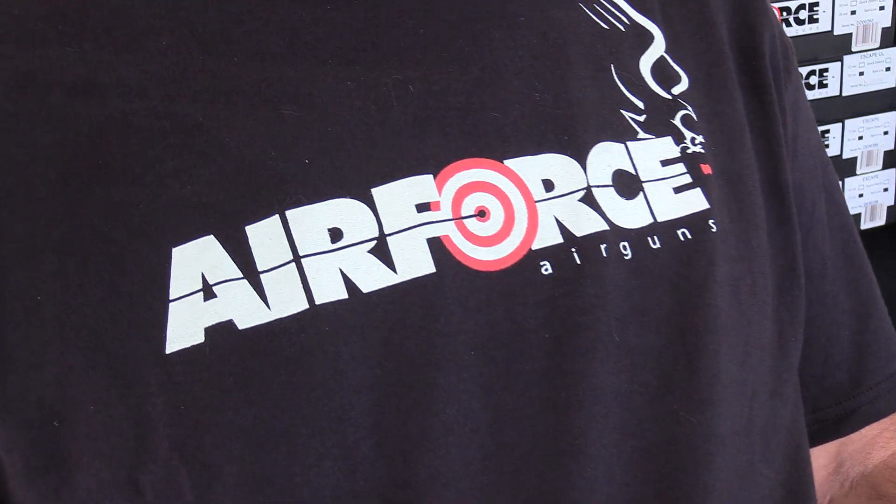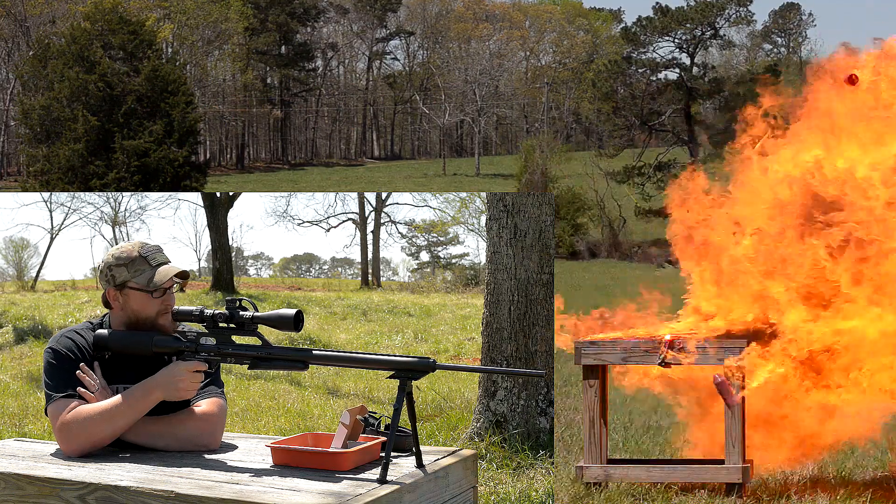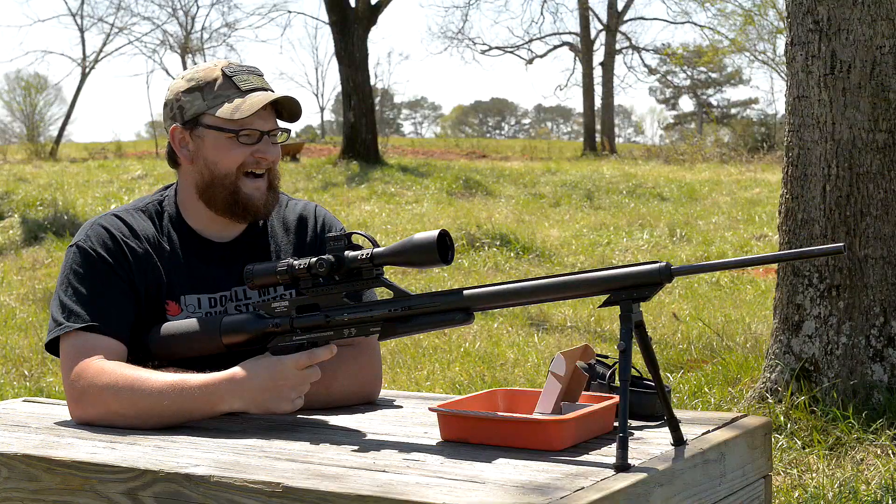It's a really nice new facility that they've built here and they make some really awesome air rifles. You guys know that our first kind of exposure to air guns has been with Air Force Air Guns, so we thought it'd be cool to kind of see where all the magic happens and see where these things are made.